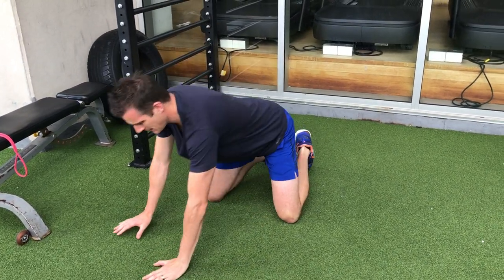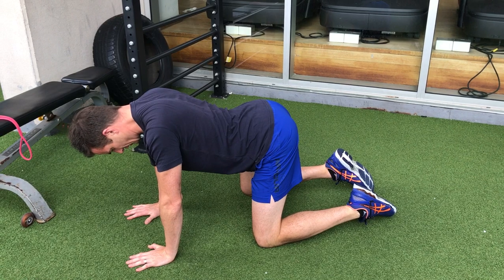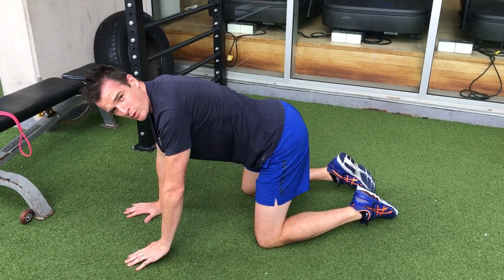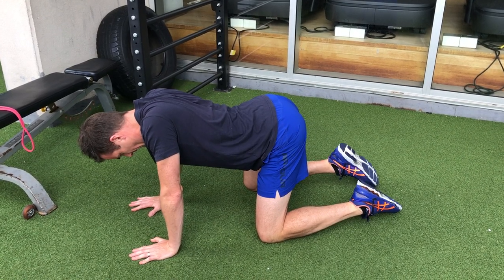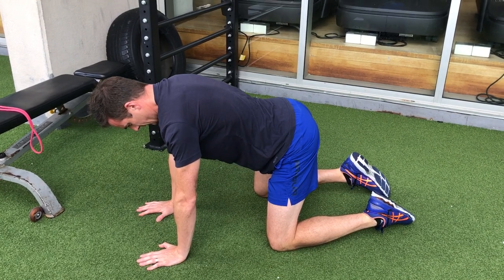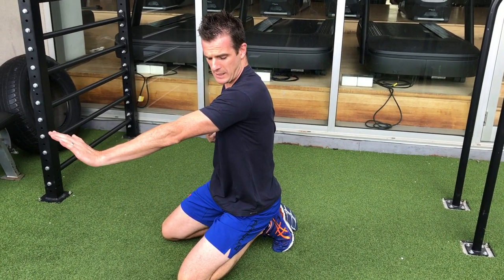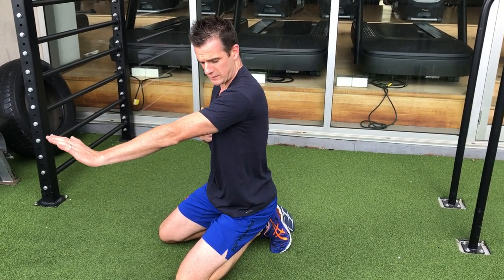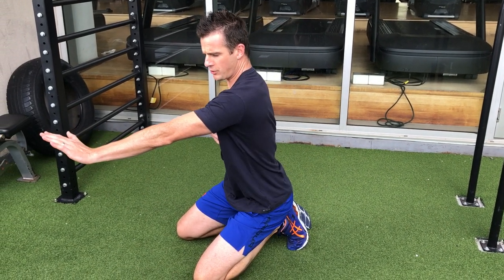Common mistakes: when you come up, don't round through the upper back. You've got to make sure that when you come up, you go to full protraction — full protraction with the shoulder — but you don't round. So you're going from retraction to protraction, and we're doing it close chain.